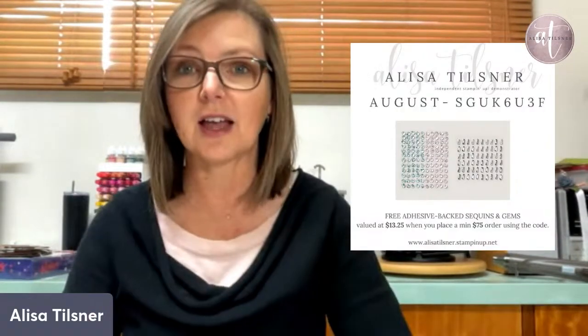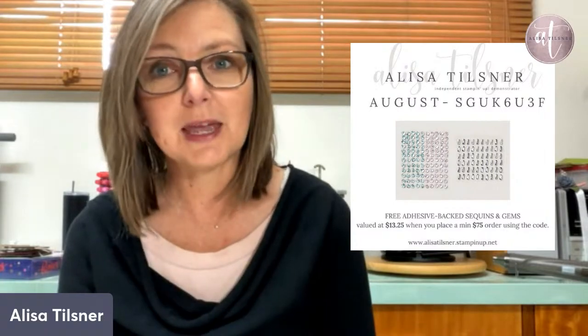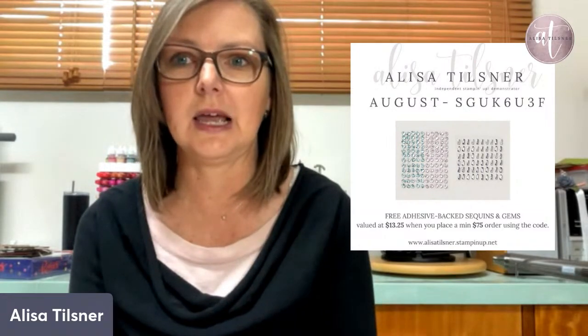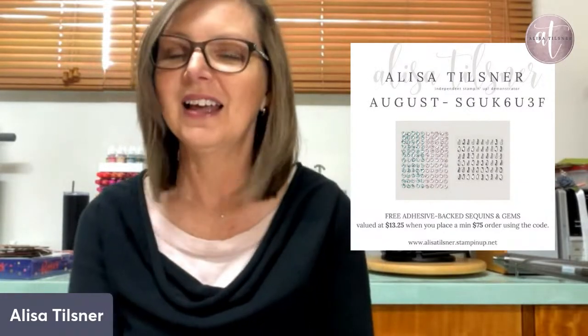August code — we're just over halfway through August and the code is still going. If you decide you want to purchase with me, pop in the code. I think there's a minimum of $75 on this one, and then the following month I'll send you a packet of adhesive-backed sequins and gems. I haven't actually seen these yet, so I'll be ordering a pack for myself too.